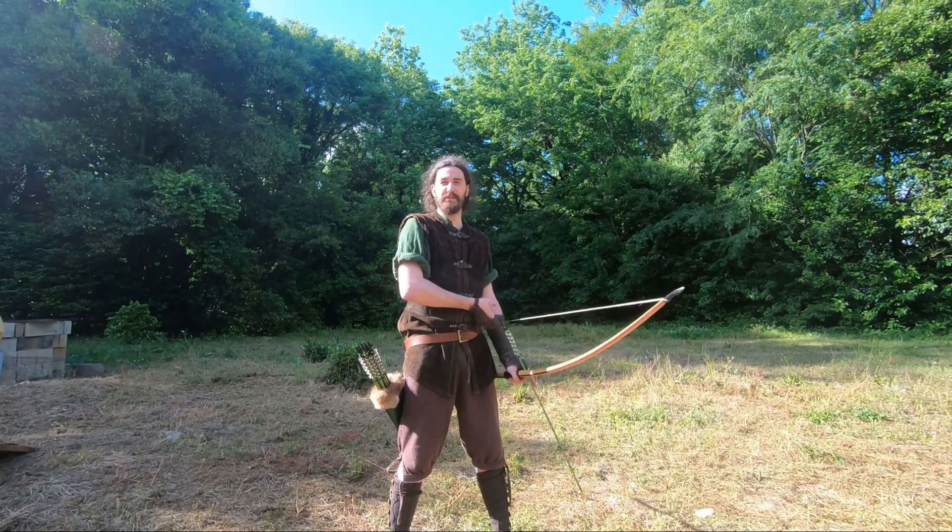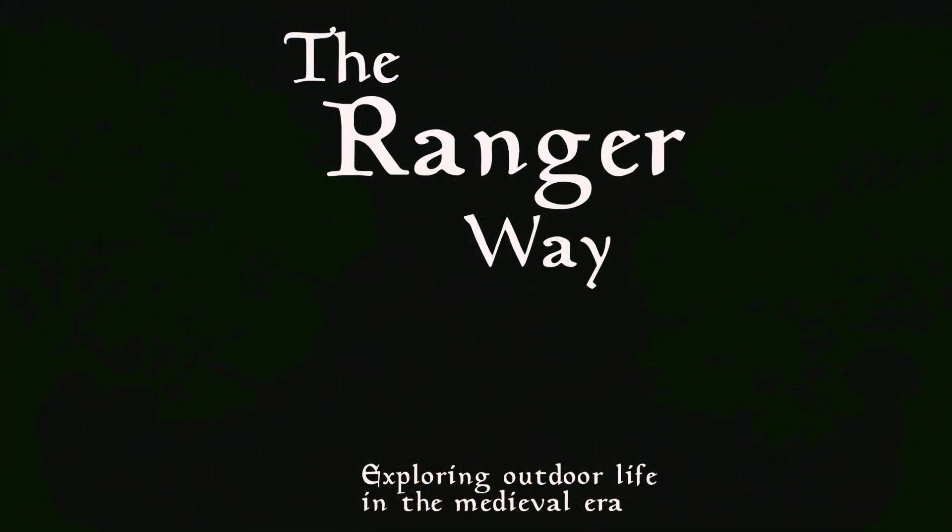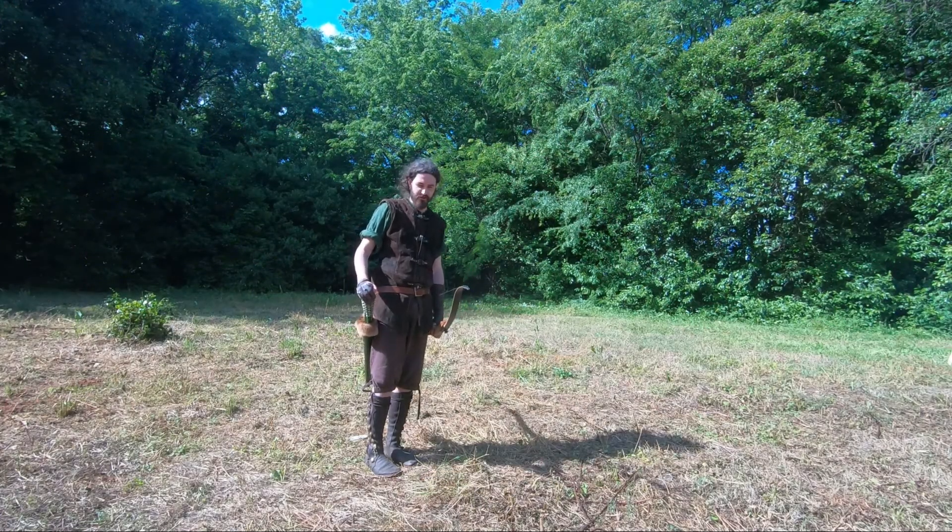Hey everybody, welcome to my butt. Today we're doing the archery video — we're going to be talking about the basics of archery.